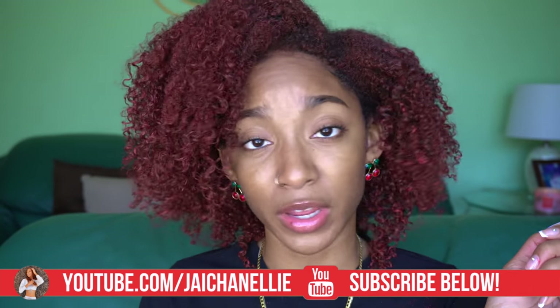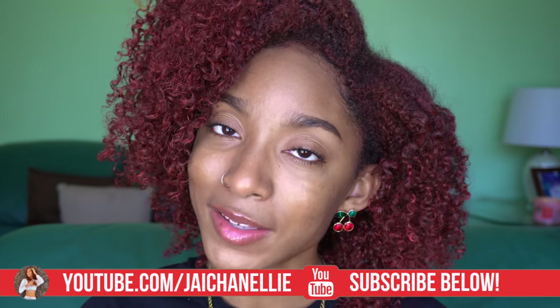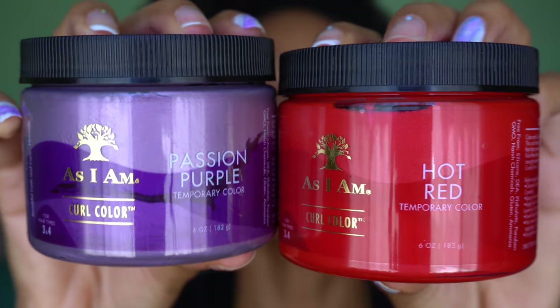Go ahead and keep watching! Remember to hit that subscribe button and join all 17,000 of us over here. I'm bringing you hair, makeup, and lifestyle content on this channel, so hit that subscribe button and the notification bell so you know anytime I post. I picked up the color Red Hot, which we're using today — very appropriate for fall — and I also picked up Passion Purple. Let me know if you'd want to see me use that. Both are hair paint waxes from As I Am.